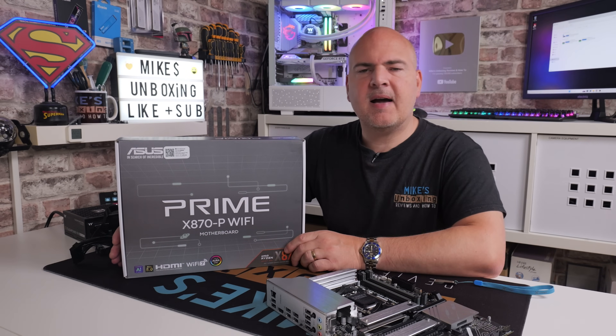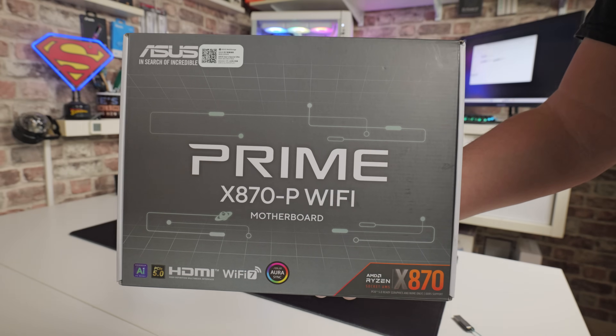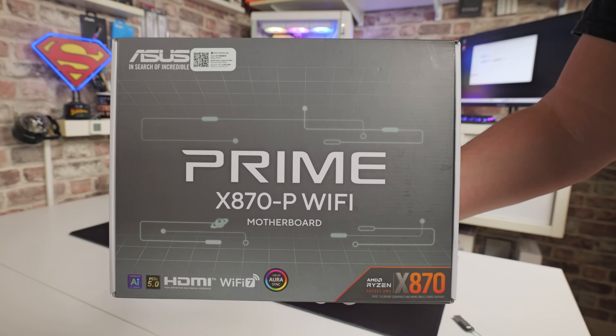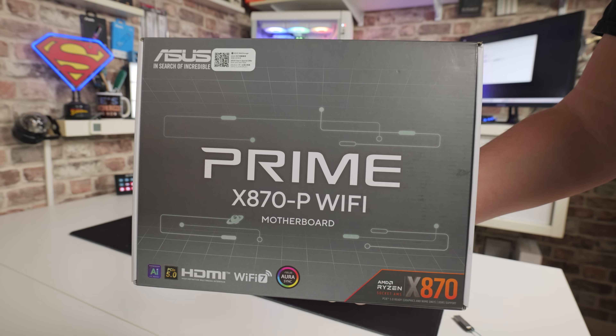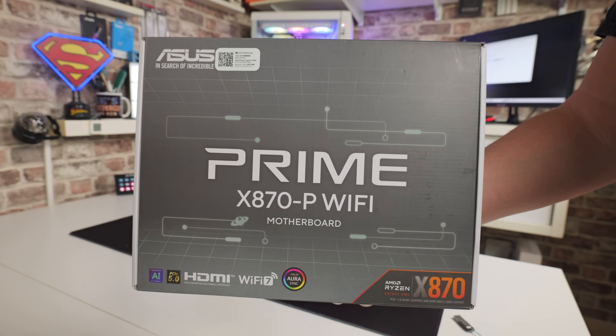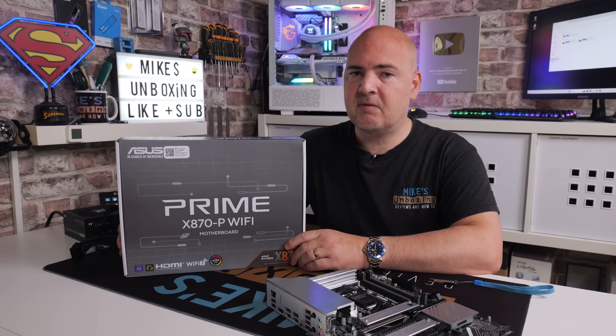Hi, it's Mike from Microsoft Boxing Reviews and How To. On today's video we're going to take a look at how to do a BIOS flashback on this motherboard. This is the ASUS Prime X870-P Wi-Fi — a pretty nice board. We've done a review video on it if you want to check that, but chances are you'll probably come here because you just want to know how to flash the BIOS.